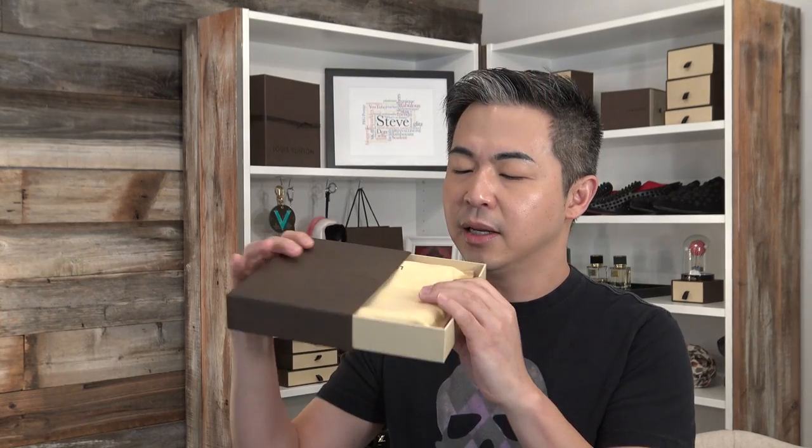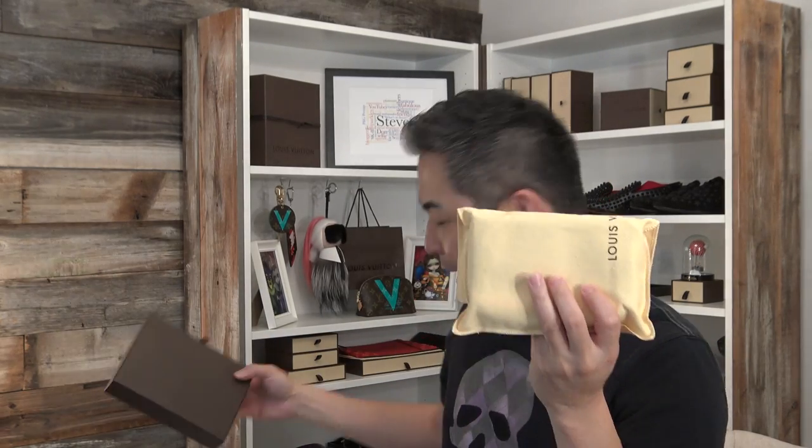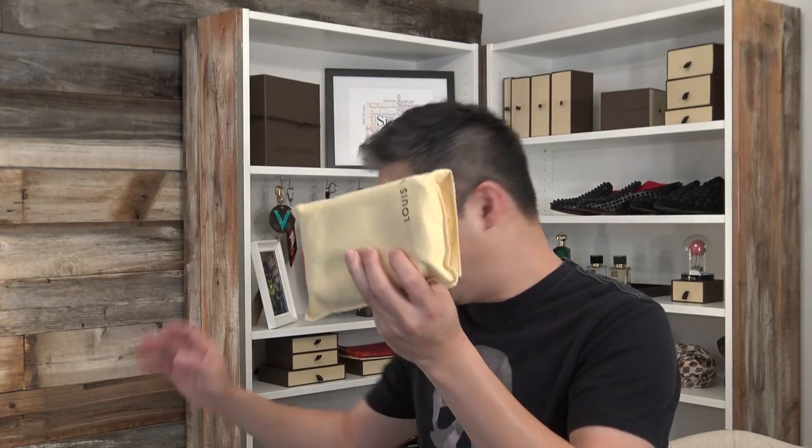Let me show you what's in there. So, are you ready to see it? It's a hard box. One thing about Louis Vuitton, I really enjoy their packaging — the box is so nice. So you open it, you slide open, there's a dust bag in there. Like I said, it's a smaller item and you're going to definitely love it. Are you ready to see what I got this time?